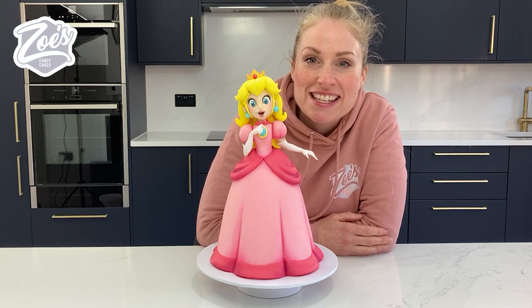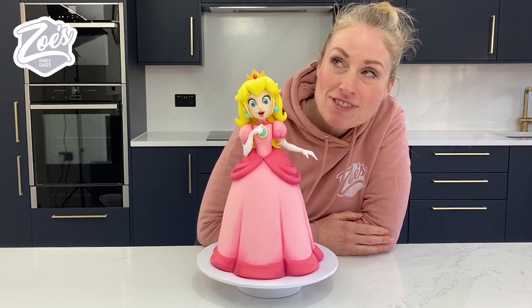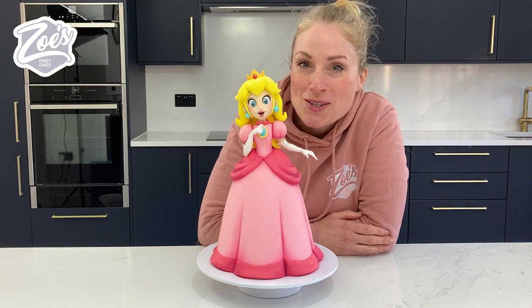Hi guys, I'm Zoe from Zoe's Fancy Cakes. Today I thought we'd have another go at making a doll cake. I've not made one for a while and I really wanted to have a go at Princess Peach. I hope you enjoy this video.